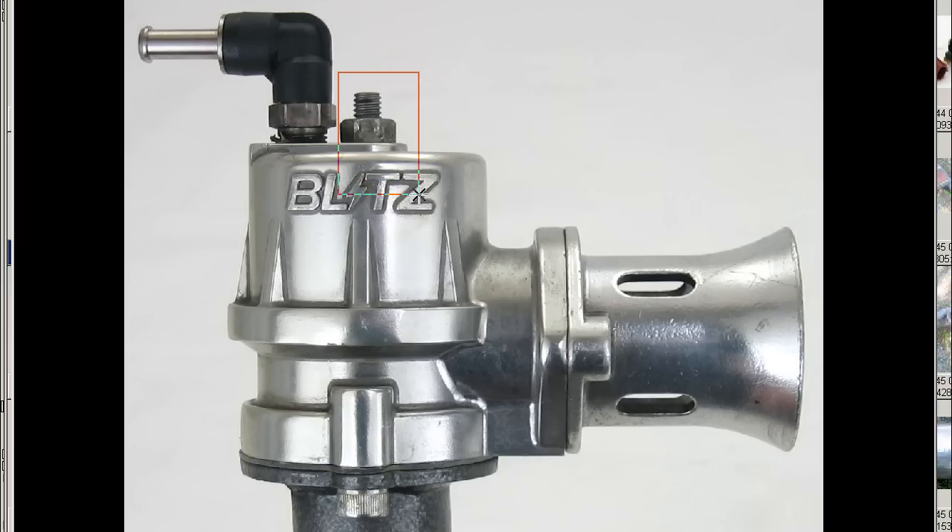The resistance of the spring can be adjusted by the bolt on top here, and this is the locking nut. Once the piston is raised high enough to release the boost, the boost goes through the trumpet here, making that distinctive Blah Valve sound.